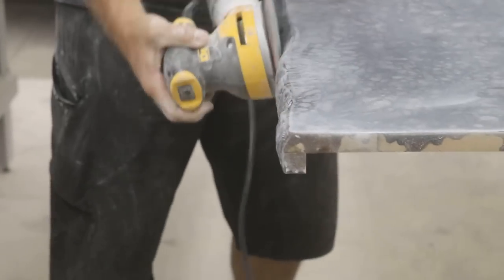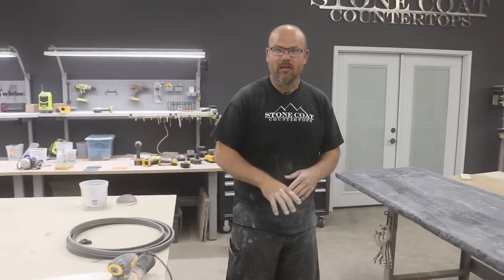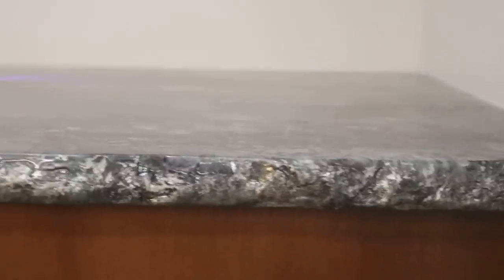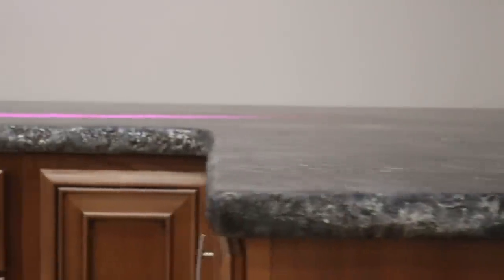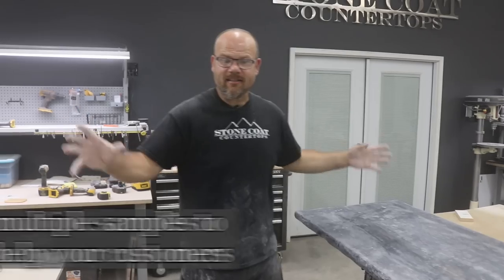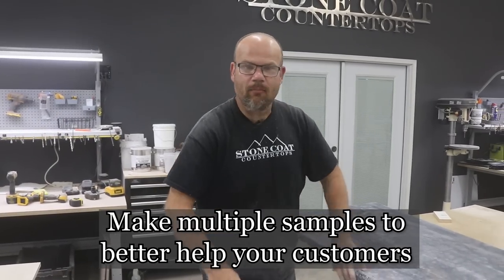Another cool part about this piece — it's going to live in our showroom and go to home shows with us. I purposely did a real rough rock edge with a lot of ins and outs on this side. If you come down here and look, it's a little more subtle on this side. So I could ask the customer: do you like it more rough, or do you like it more subtle?